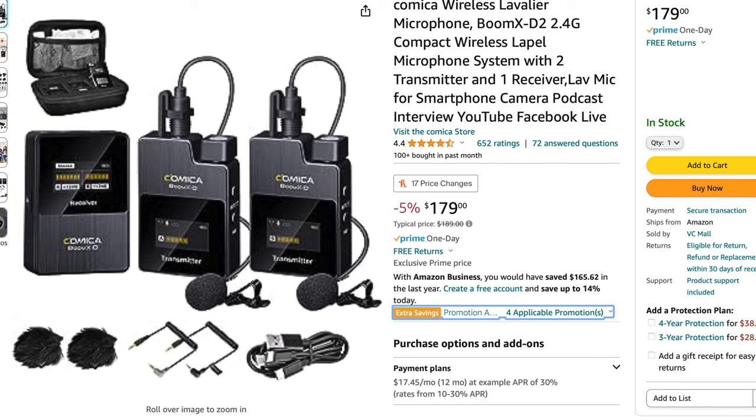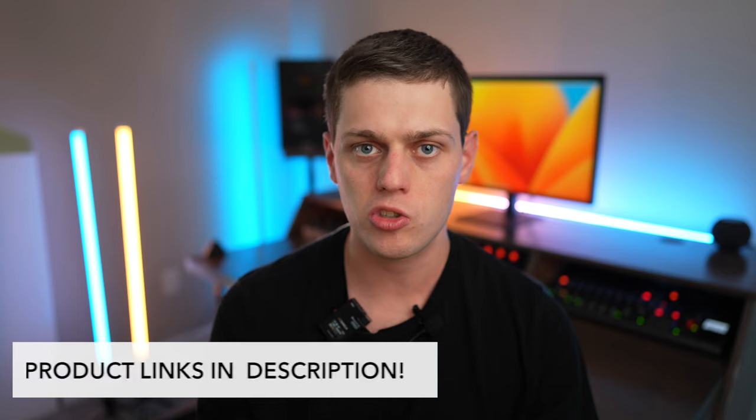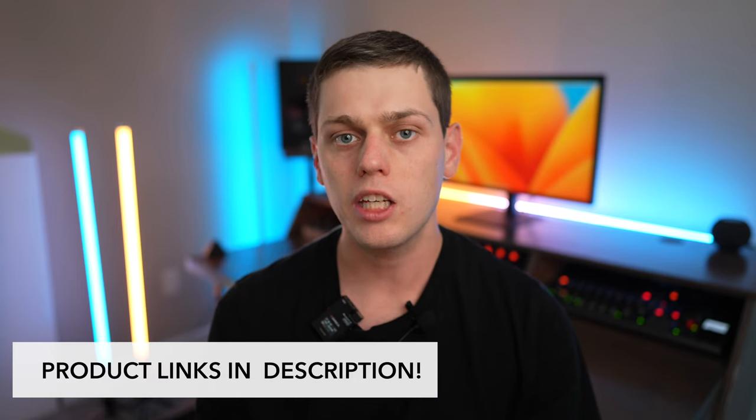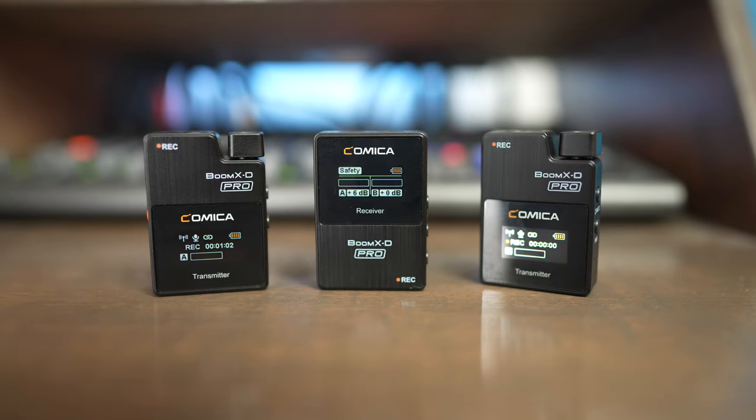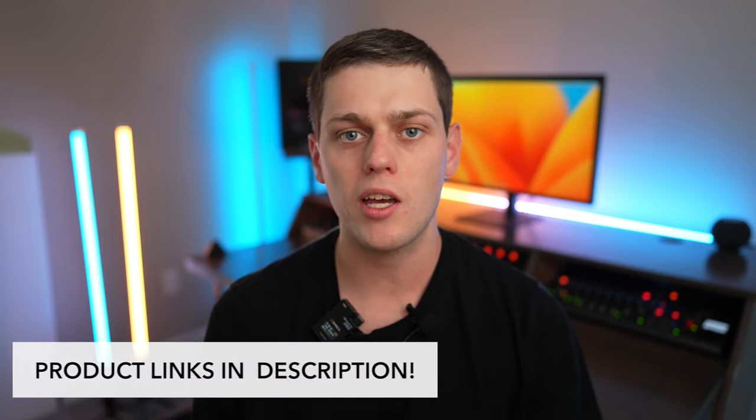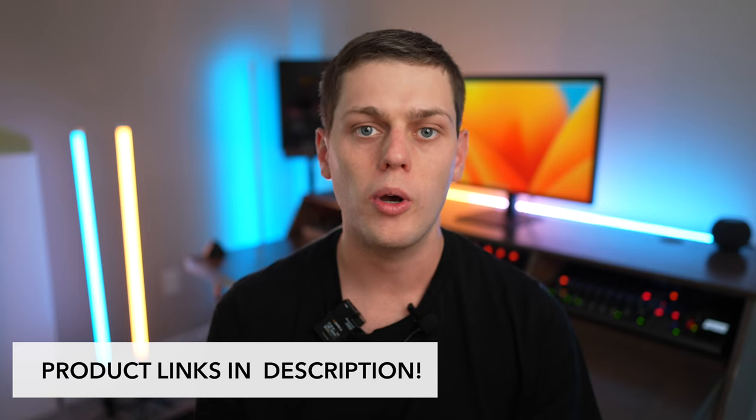If you want to save a little bit of money, I recommend comparing the price of the Boom XD2 Pro to the standard Boom XD2 — I'll have links for both in the description. Get the non-Pro version if you don't care about the built-in recording or USB recording into your computer. Buy the Pro version if you want to take advantage of the safety track, built-in audio recording to the transmitters, and the USB interface. If you're interested, links are in the description below, and if you have any questions, leave a comment and I'll do my best to answer them.